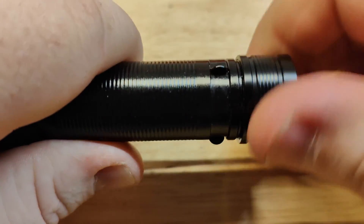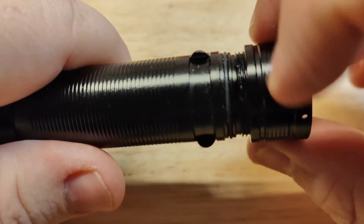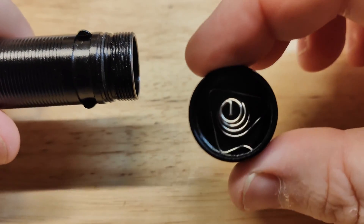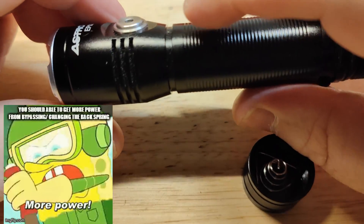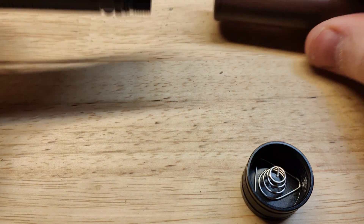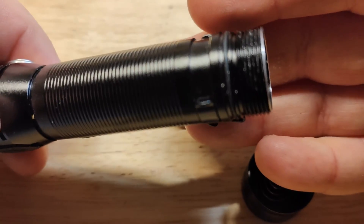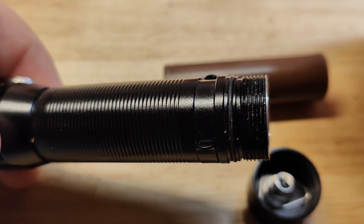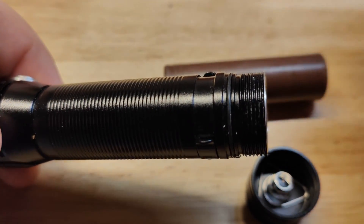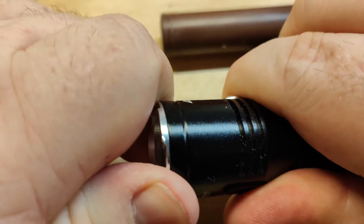We'll take the light apart now. You can see the threads are very well cut — comes off pretty easily. There's an o-ring here. This part is glued down, and the bezel was also glued. The threads look great and came lubed like that too, which is pretty good.